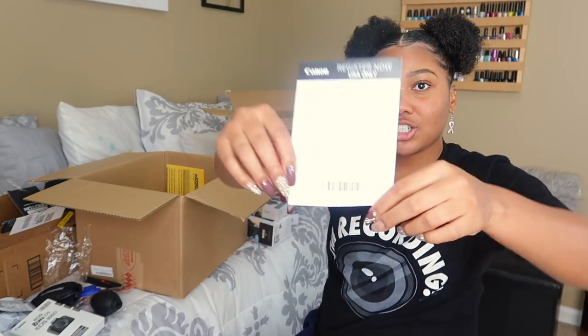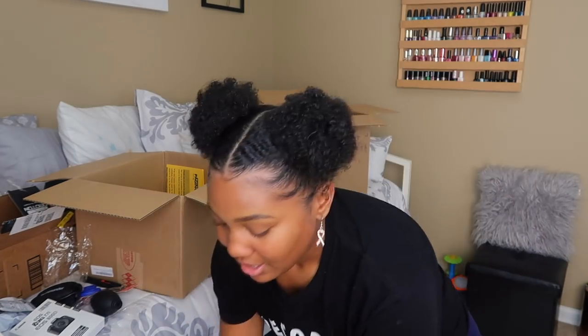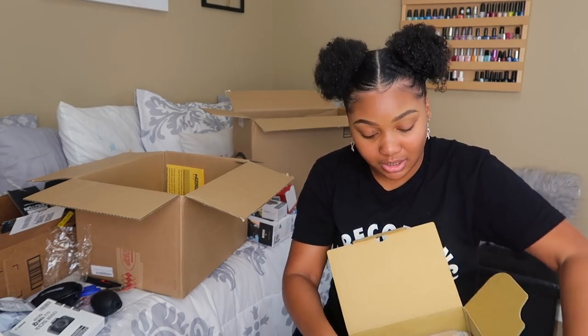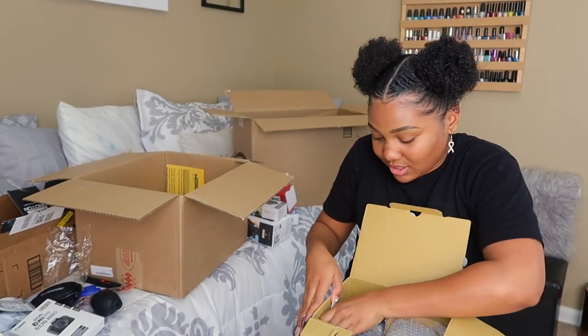This is your registration. If y'all are curious as to whether I can register my camera or not — yes, this is a new camera. It comes in this Canon box and I can register it. It's going to sit somewhere safe. Even though I've never had my stuff break on me, y'all don't even care — you just want to see it.